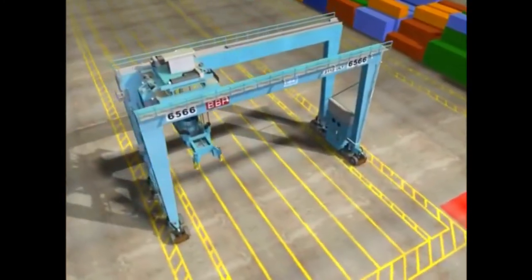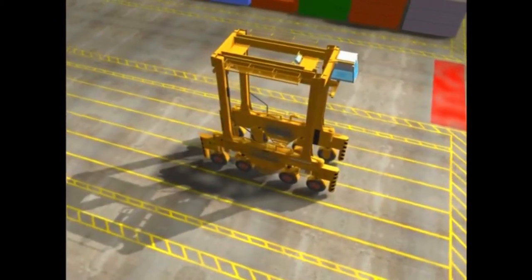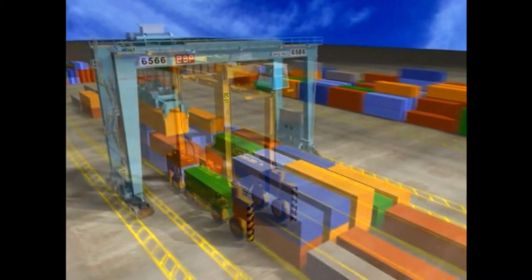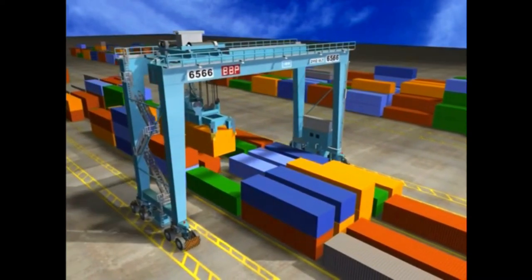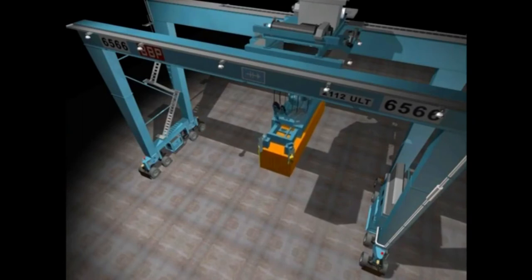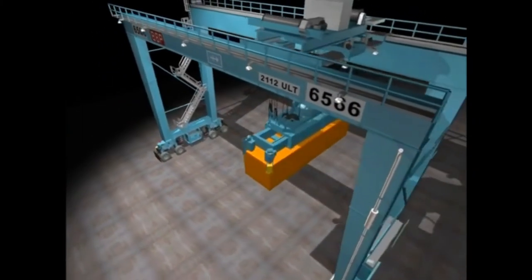The RTG is also similar to the straddle carrier, or Strad for short, but differs in a few ways. The RTG is larger than a strad, which can span only one container. RTGs can span several container rows. A strad can only lift a container up and down, while the RTG can move a container up and down and forward and back over rows of containers.